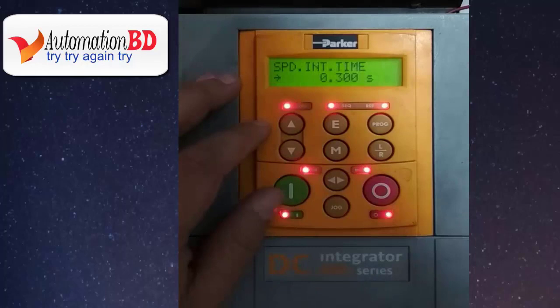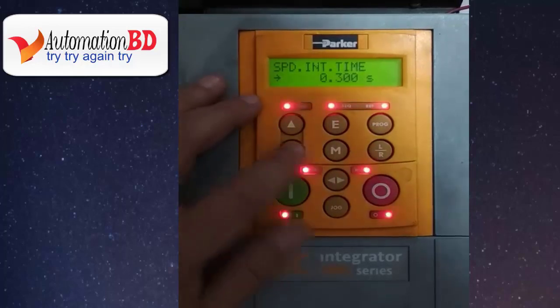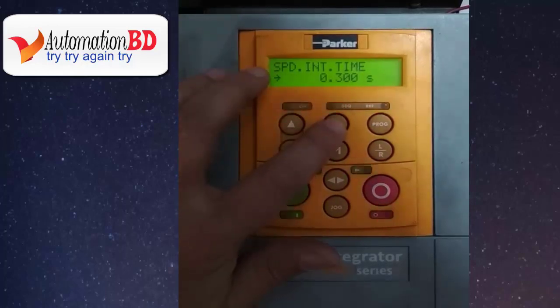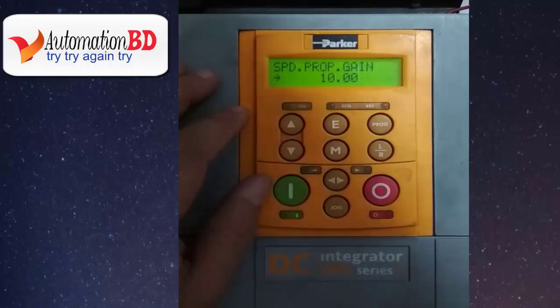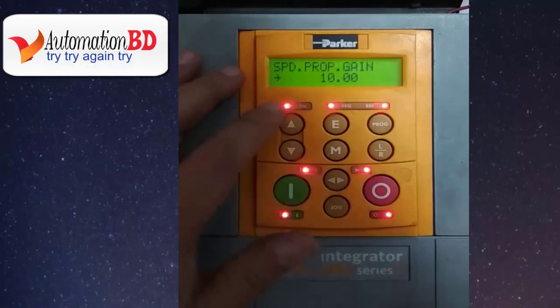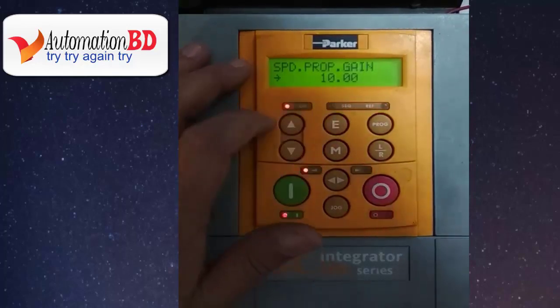Now you can see speed loop PI interval gain adjustment — it is at the default value of 0.0000 seconds. Press E. Now you can see the speed loop PI proportional gain adjustment. If you need to change it, do so; otherwise press E.